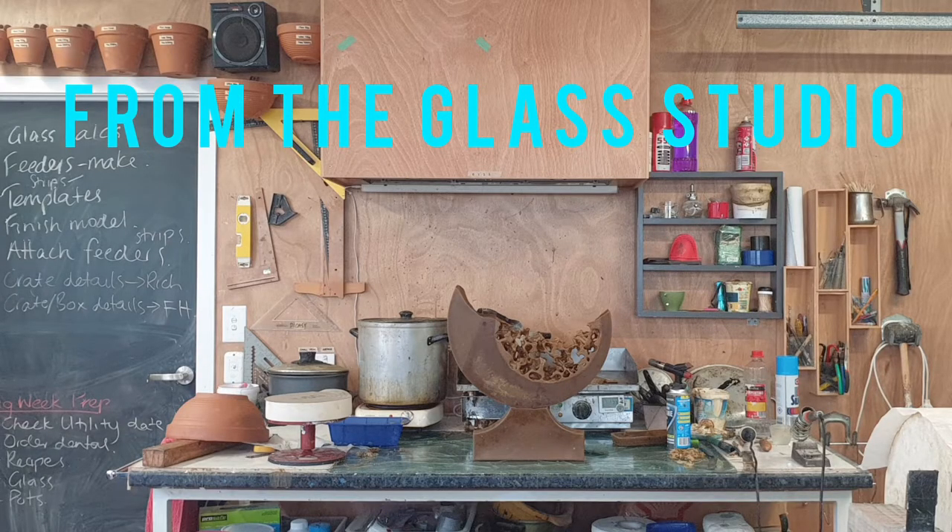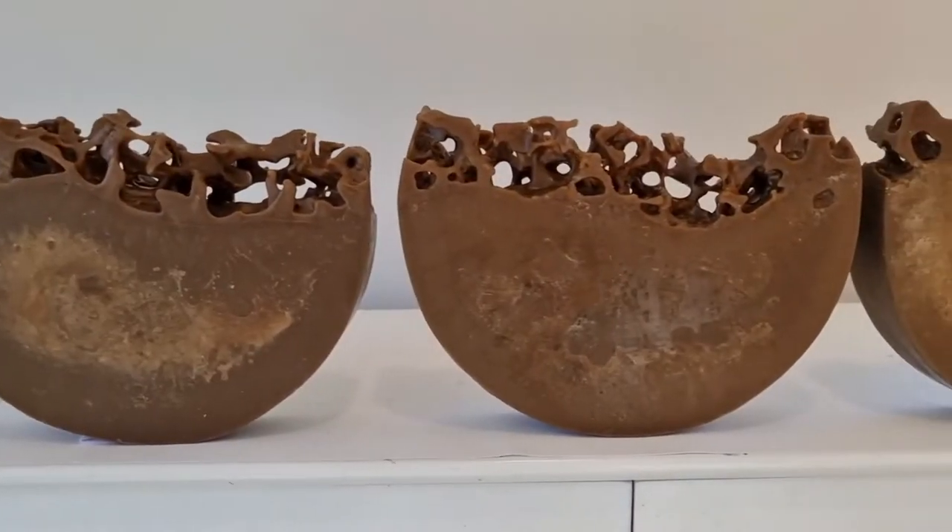I'd like to share with you some of the processes I've used to create the works in Flux and Flow. First I start with a wax model.